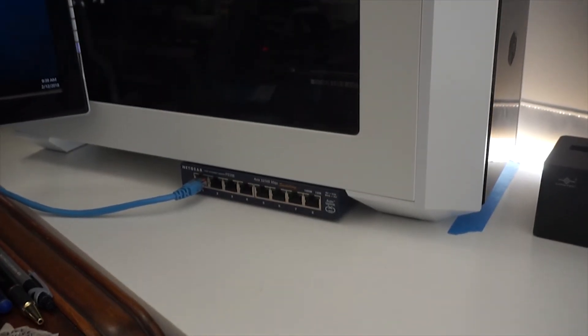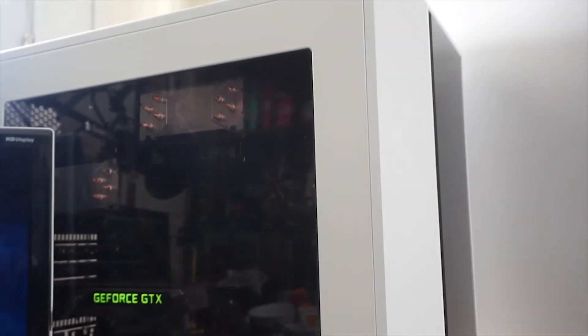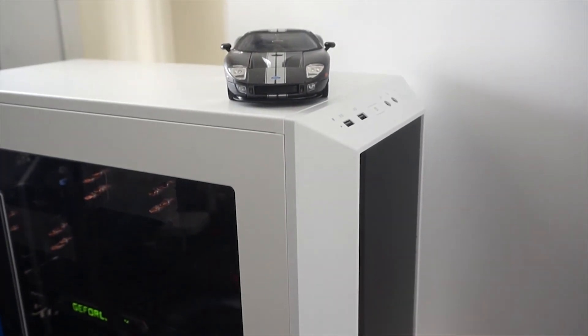And that's it — my complete PC build. So far it's been great and handled everything I've thrown at it, like gaming, video editing, and virtual machines. Sorry that this video is so late, I didn't really have much time to work on it. Hopefully you enjoyed. Stay tuned for part two where I show some benchmarks.